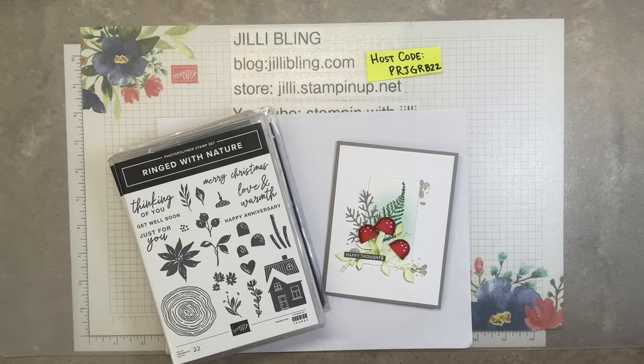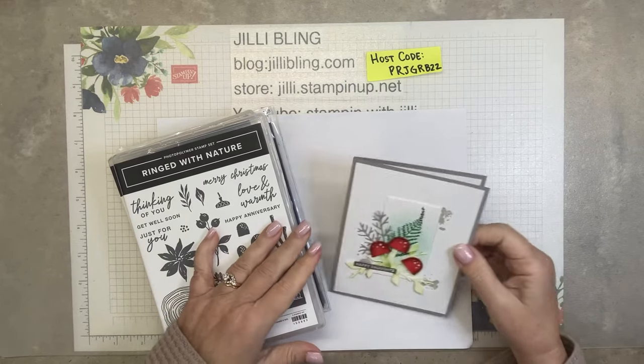Hello, how are you? This is Jilly Bling. Today's project is quite a bit different.